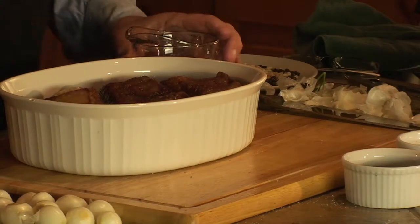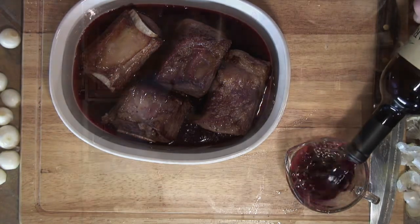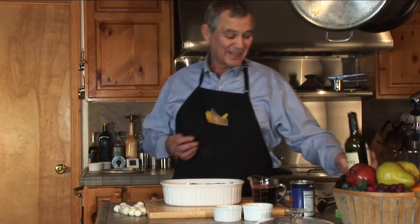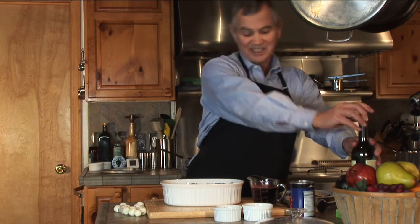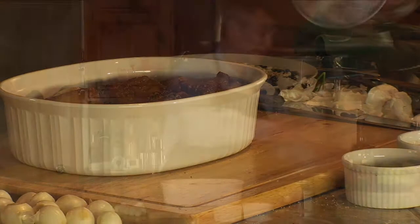I'm going to throw two cups of red wine. As always, if you don't want to cook with red wine — this is a good Argentine Malbec, by the way. This is really kind of based on a dish that I had close to Argentina and in Brazil, and I thought it was absolutely wonderful.